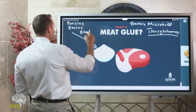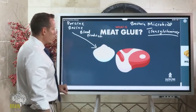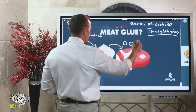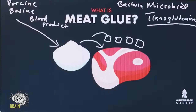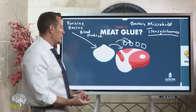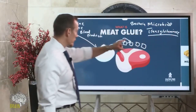They dry it out and it forms a powder, as you can see here. Then they take this powder and sprinkle it onto tiny bits of meat — meat cubes — compress them together, wrap them, and mold them into a particular shape. That's why it's called meat glue: it glues meat together. It's an enzyme that creates bonds between the proteins in the meat. Most meat glue today in the industry is microbial transglutaminase.